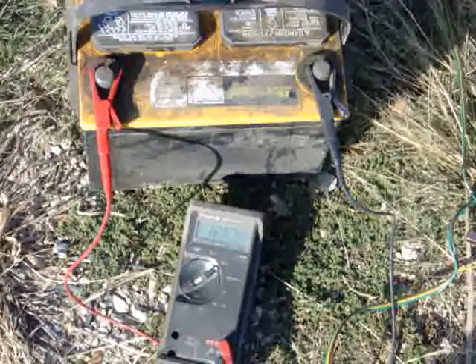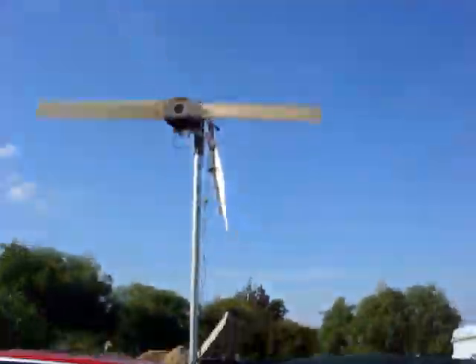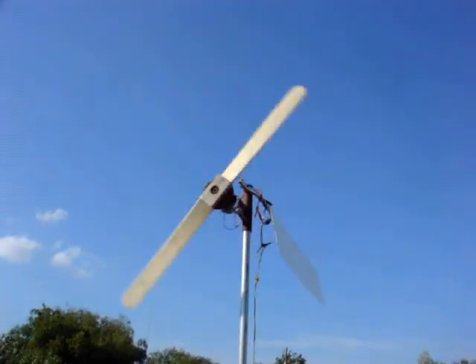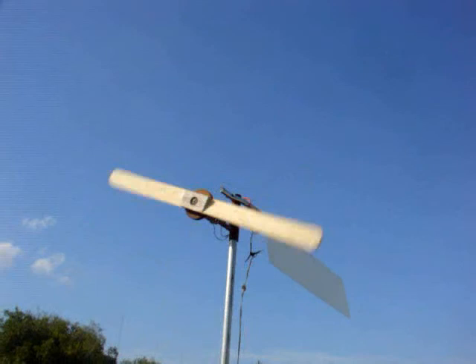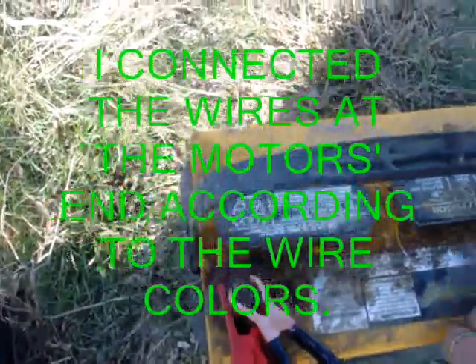We've got a battery here at 12.56 volts. I've got it shorted out — it's got some long trailer wire with some resistor on it. Not enough to stall it out. It's not freewheeling right now; it's going through that wire. It's wired up backwards, so I'm putting the negative over here and the positive over here. She's picking up speed.